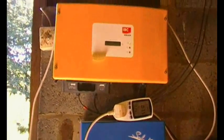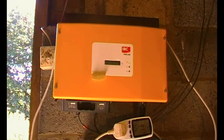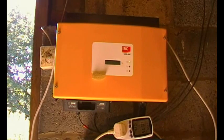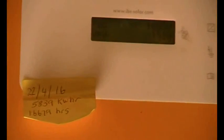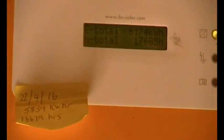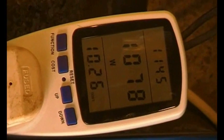What I propose to do is run a comparison on a clear, very even sky day. On the SMA display, which scrolls through automatically, we've got 1059 watts, and the energy monitor shows 1080 watts.